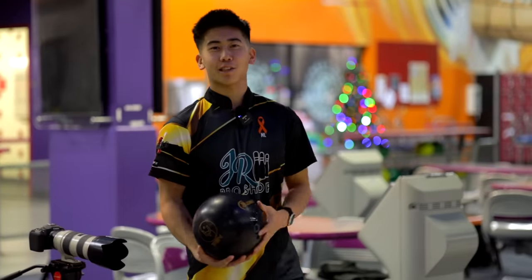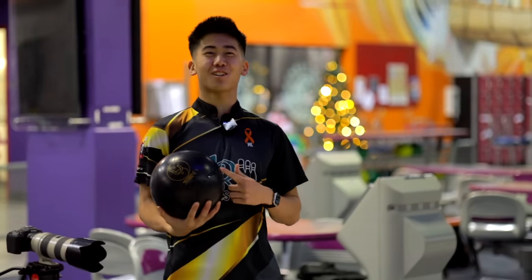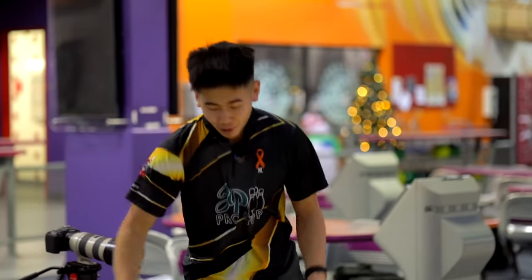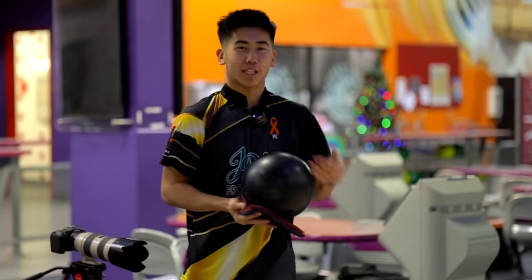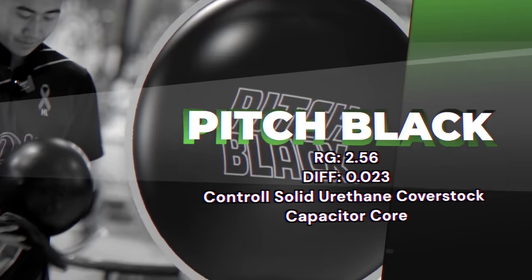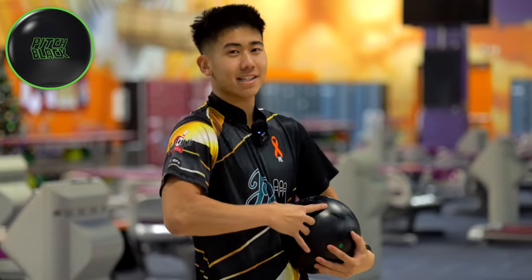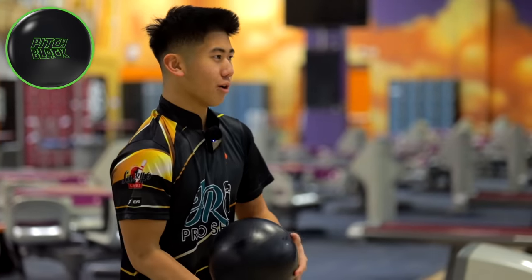Welcome back. Jimu's here with the new Zen You from 900 Global — super excited, another urethane review with Jimu. If you haven't checked out any of the other ones, link over here. We're comparing this to my favorite, the Purple Hammer, and the Pitch Black — my OG. We'll start off with the Pitch Black. We are bowling on 36-foot Pegasus — short, not my favorite to be honest, but that's why we throw urethane bowling balls.